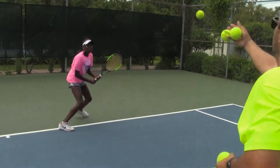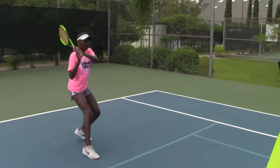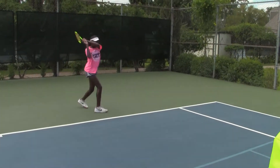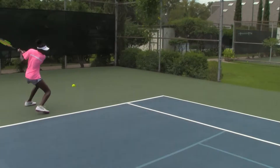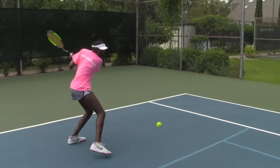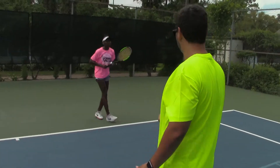Good. Come on, through. Bravo. Come on, measure. Elbow pointing to your target. There you go. Line up that elbow with the belly popping. Very good.